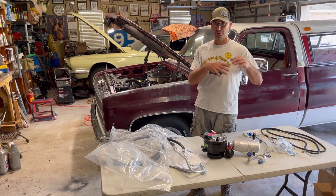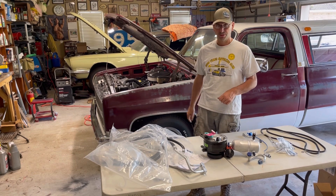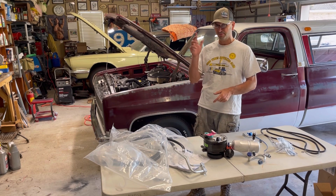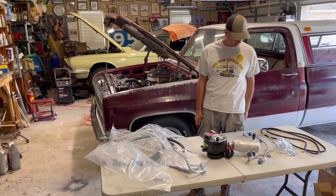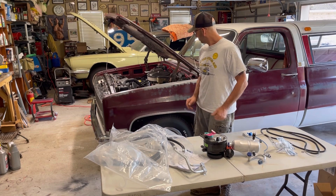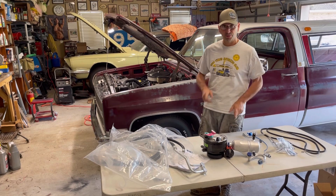Let's dig into this - we'll try to put this together so I can get it over to his shop and he can do the vacuum cleaning and get it all charged up. After that, the only thing left is the front end alignment and we're motoring. Let me bring you inside and show you what we've got.